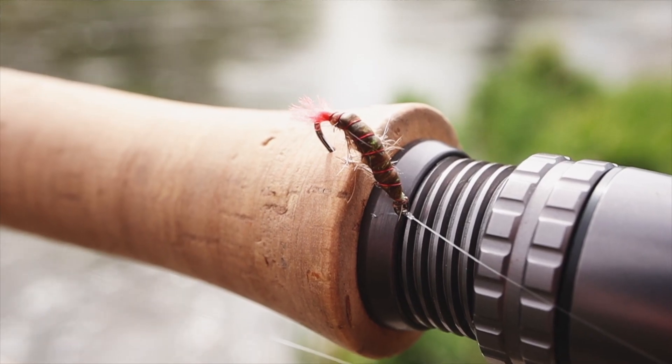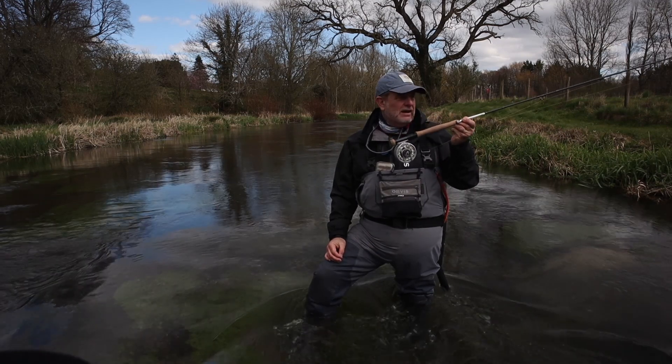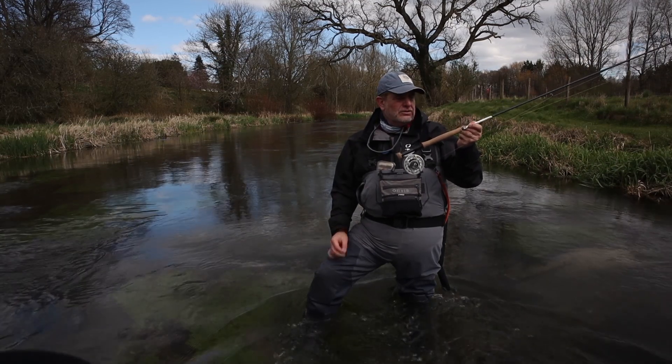This fantastic looking stretch of the River Itchin is perfect to demonstrate some nymphing tactics and I'm going to show you my absolute favourite. This is a French leader set up on a ten foot six for a three weight rod.